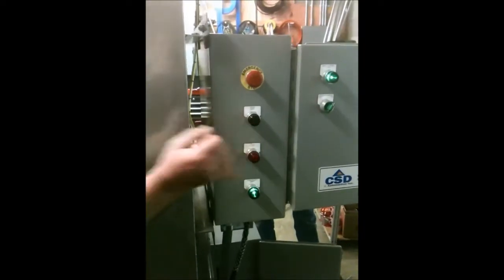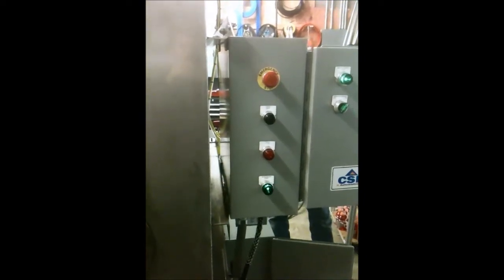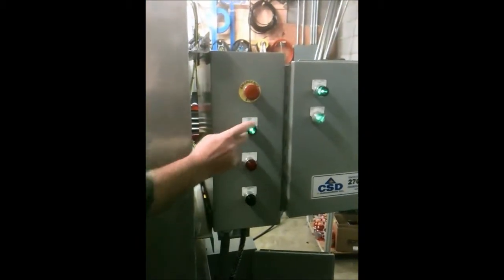Now, if somebody opens the door, I just lost power. I killed the water. Water back on. Fire's up again. Now, if somebody starts to open your door, as soon as it loses, pump kicks back off.